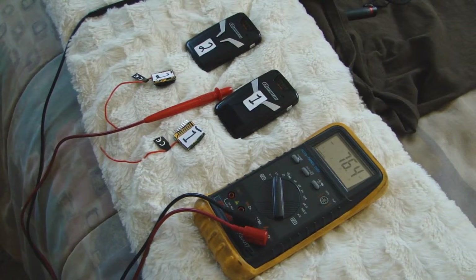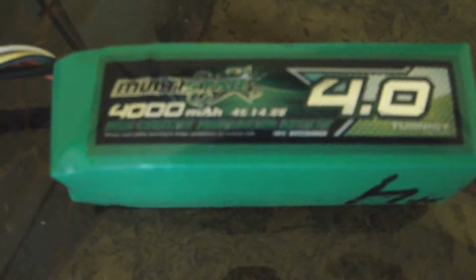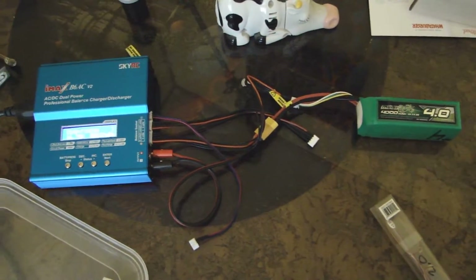Now let's go grab our LiPo battery. As you can see, I've got a Multistar 4S battery, 4,000 milliamp. It is fully charged. You can see they're connected, so we've got fully charged batteries.